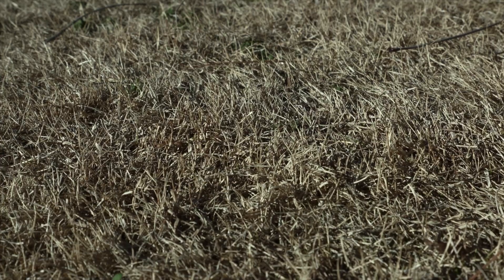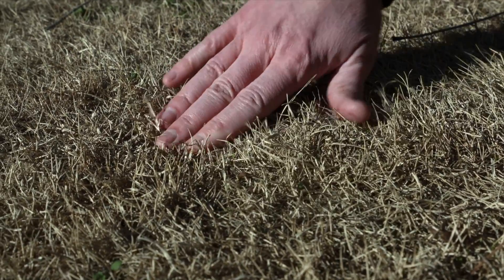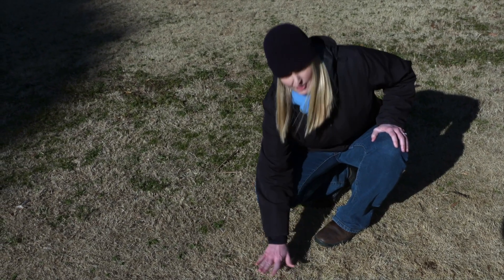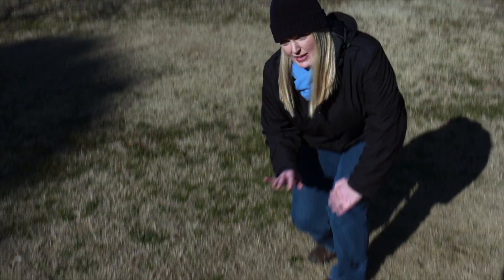You always want to make sure that your Bermuda grass is dormant, and the best way to do that is to take a look at the vegetation and make sure that you don't see any green growth. You can see here there is no green growth in this vegetation, so it has gone dormant. The roots are still viable and that's what will regrow our lawn next spring, but the upper growth is dormant and so we know that we can spray safely. If your Bermuda grass isn't dormant then you run the risk of potentially killing or harming the Bermuda grass as well.